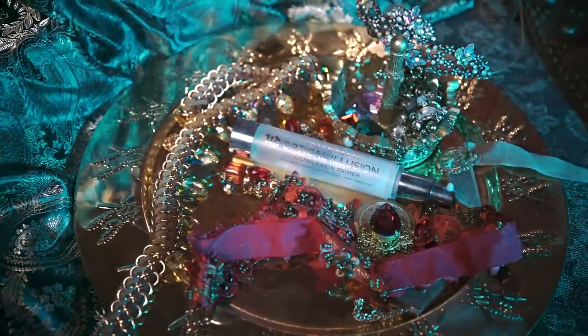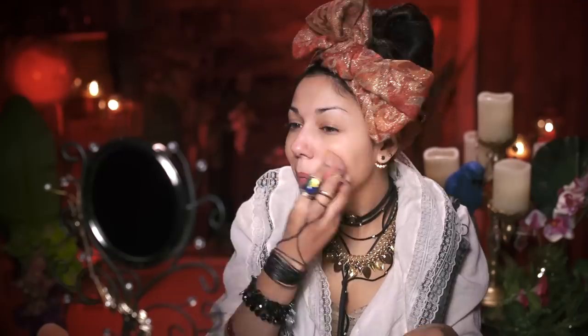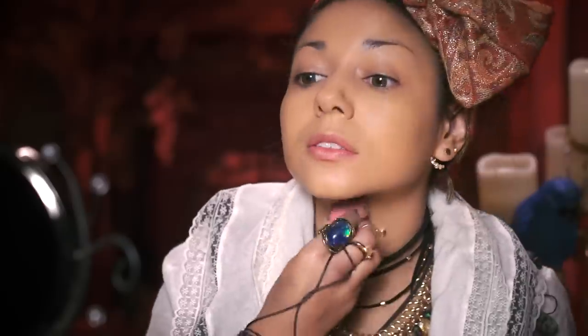First off I'm gonna prime my face with Urban Decay's Optical Illusion Complexion Primer, applying it all over my face to make my skin smoother than a mermaid's tail. Then taking my Too Faced Born This Way foundation in a couple shades darker than my own skin tone, I'm gonna apply it all over — this is gonna help me look like I've been out for days sailing the high seas in the hot sun.